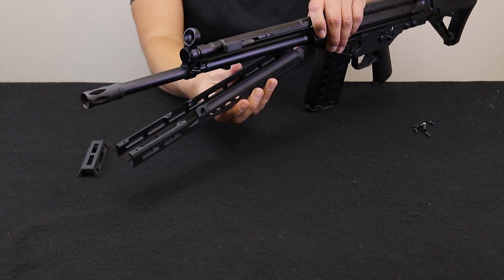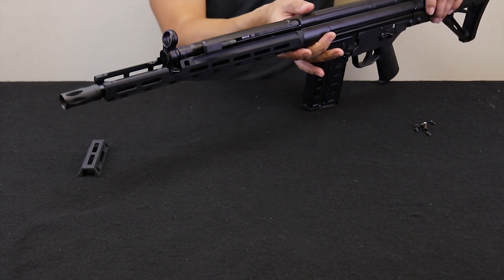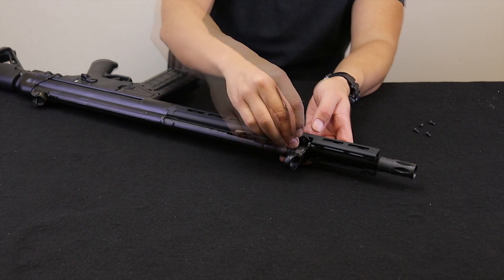Installation begins after removing the original handguard from the rifle. The AIM Sports unit is then attached back to front. Insert the steel locking nut into its recess — this will be square shaped like the nut. Snug the retaining screw hand tight.